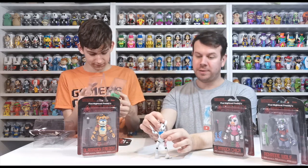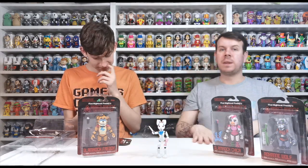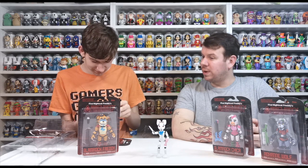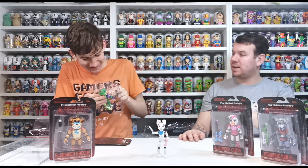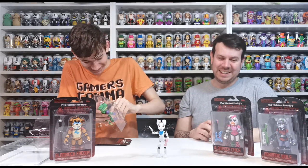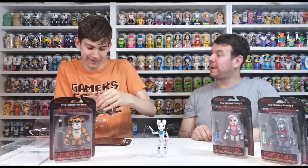There are a few bits missing from some of them that we need to find from your original set because they kept breaking, but we'll definitely sort that out. So what one is this? Montgomery Gator! And what's he like? A DJ superstar? They're all 80s themed, aren't they? He plays a bass guitar.